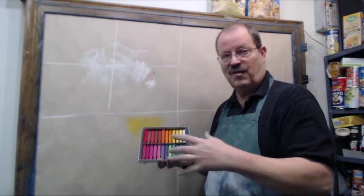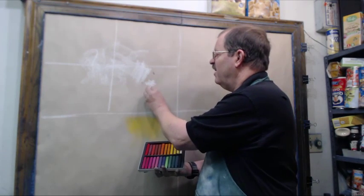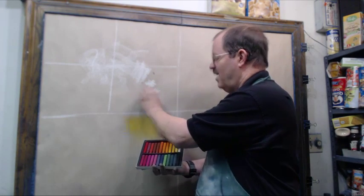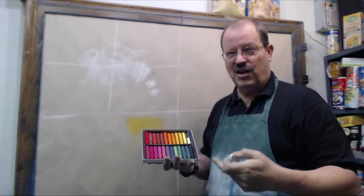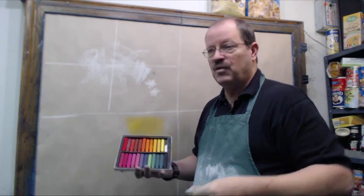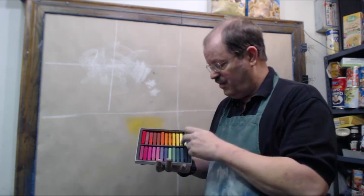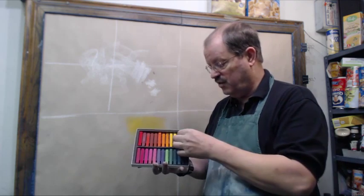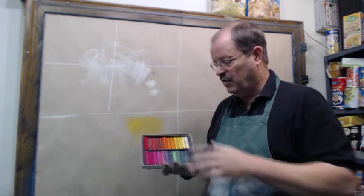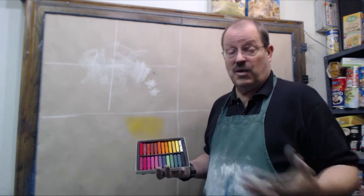If you prefer not to use it and you've got some soft pastels at home, go ahead and use those. They work just as well. Actually, one of the advantages is that often you have a greater range of colors to work with. So even though I'm going to be demonstrating using lecturer's chalk, everything that I'm doing you can pretty much do with soft pastels. So if you've got some of these at home and you've got some pastel paper, you're ready to go.